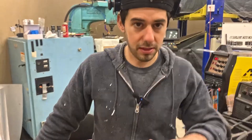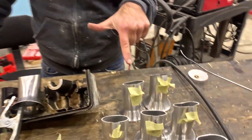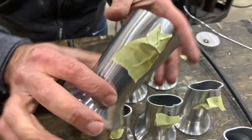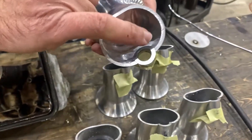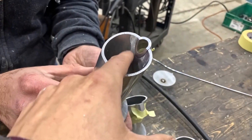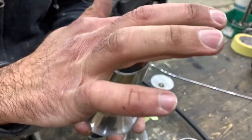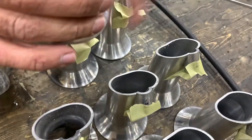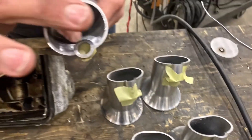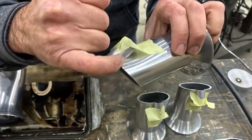So what we got here are the runners — we're welding the injector bungs to the runners. What we did is take a piece of tape to hold it in position, then we'll tack it, take the tape off, and then finish welding it. We've already notched them and everything. We took those, cut them, sanded them to line up with the port, and then we're just gonna run a bead so we don't see anything on the outside.